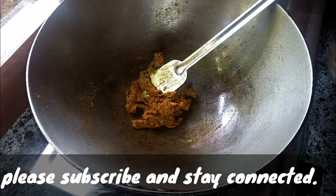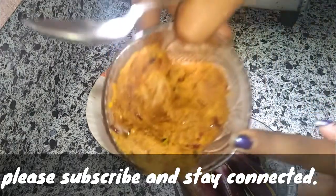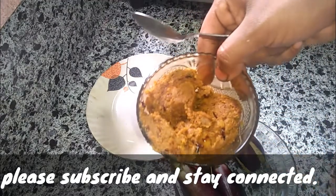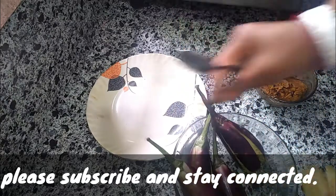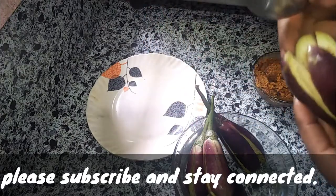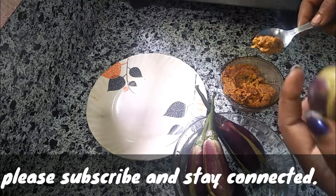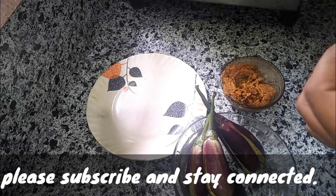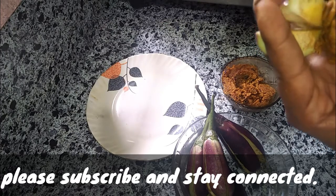I am going to get the stuff ready. I got to get the water out and put everything in it. So that's good. You need to use the sara fish and mix it up.